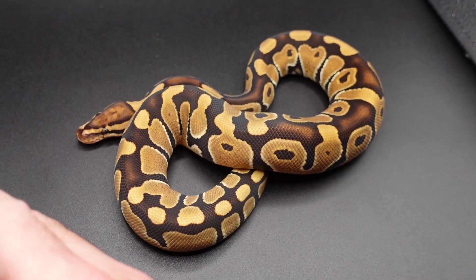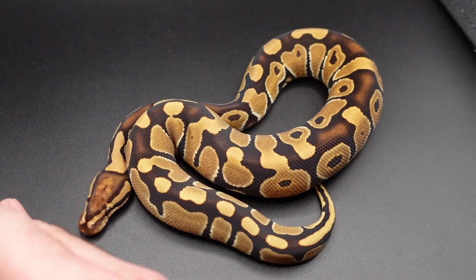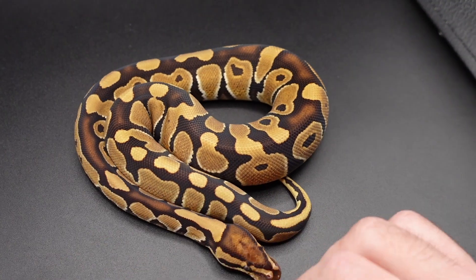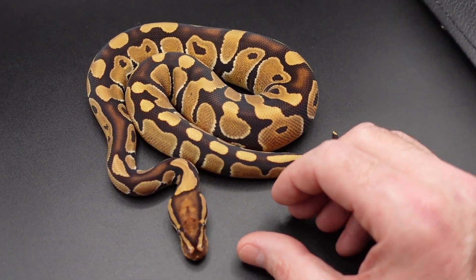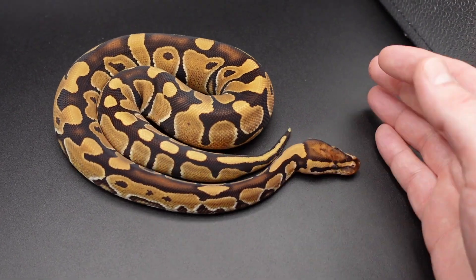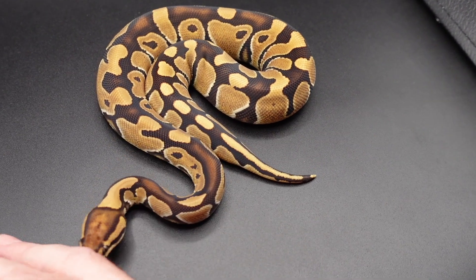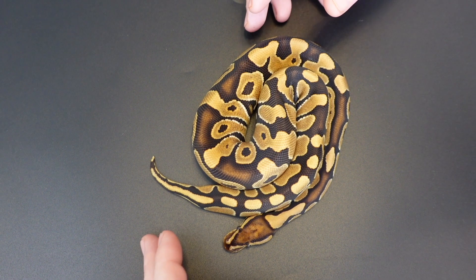That doesn't mean that's when it was imported, but it was originally imported by Major League Reptile. Once Major League Reptile got out of the reptile business, my understanding is they sold everything off to Florida Reptile Ranch, and at that point Michael Friedman of Florida Reptile Ranch kind of took over the project and started doing nice things with it. That is the history of the Trojan as far as I know it.